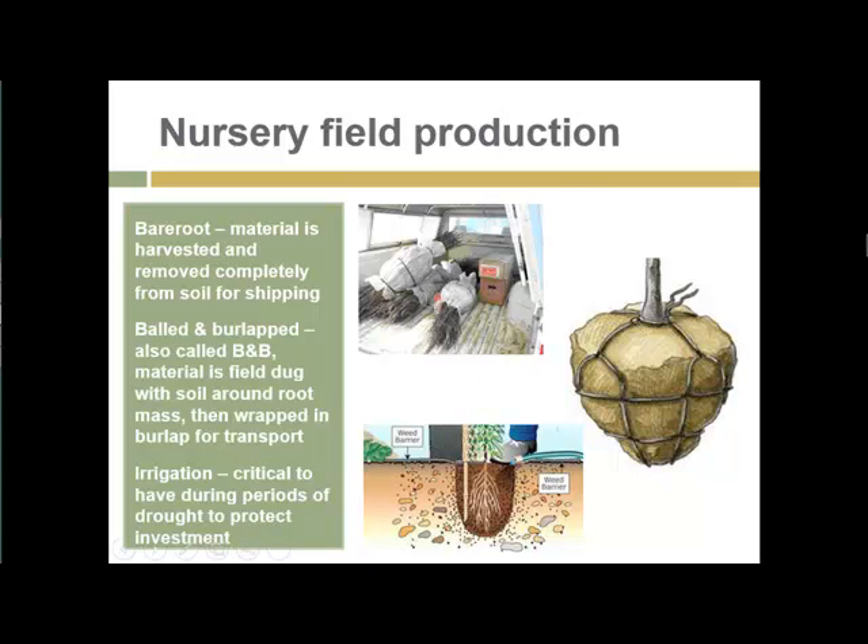There are a couple of main techniques for field production of woody plants and especially trees. Bare root is a rapidly expanding method where the plant material is harvested and the roots are washed, and all of the soil is removed prior to shipping. Bundles of bare root materials can be stored and shipped for a period of time.